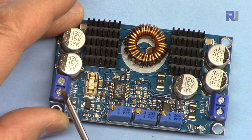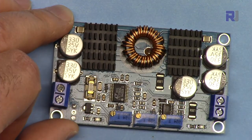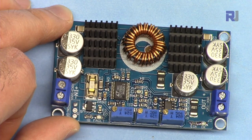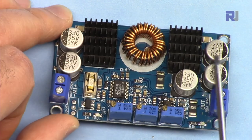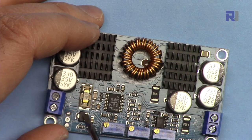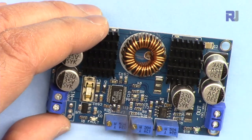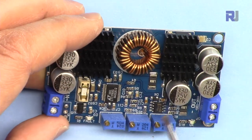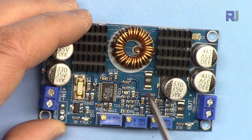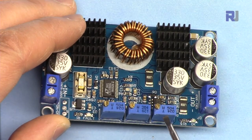Here is the module. The input is connected here and these two terminals on the other side are the outputs. We have a 15-ampere fuse at the input to protect the device. There are four MOSFETs — two here and two here — with heatsinks. The main chip is inside here. We have an L7805 5-volt regulator that supplies voltage for the device.